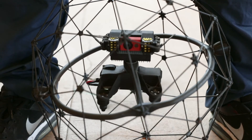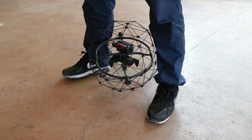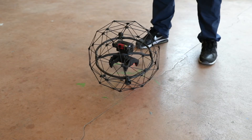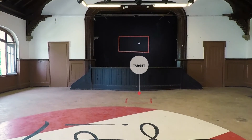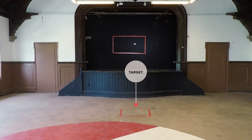You can now release the drone and take one step back. Fly the drone freely until it is over the square mark.